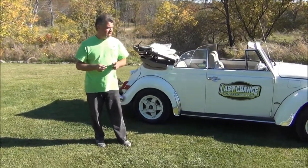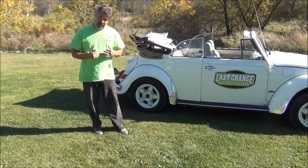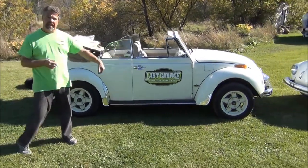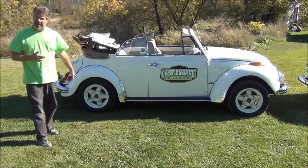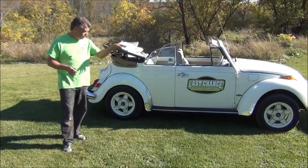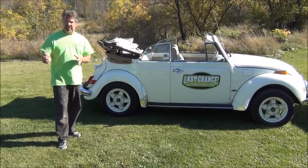We've done some experiments running different tire pressures, and what we find works best is 20 pounds in the front and 28 pounds in the back. It doesn't matter if you're running bias ply or radials — like all three of these Volkswagens in front of you — the recommendation is the same.